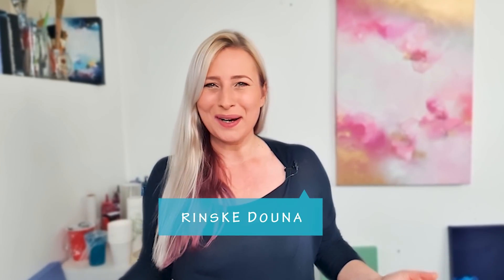Hello guys, good morning. I'm happy you are here. I'm Rinske Dauna and welcome to my art channel.